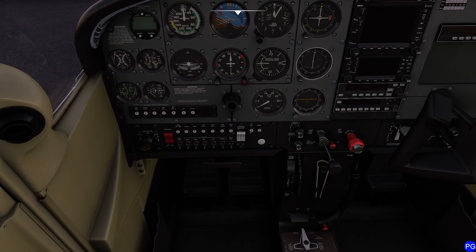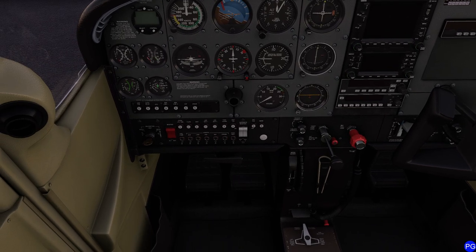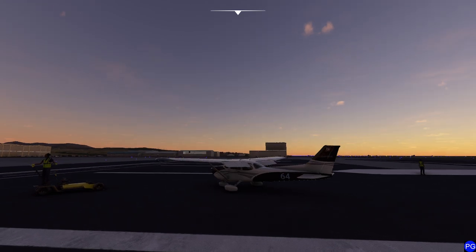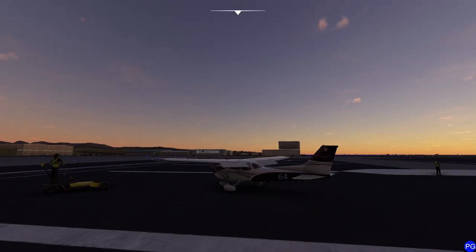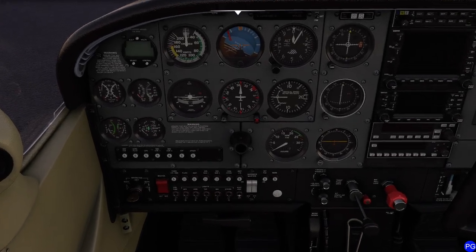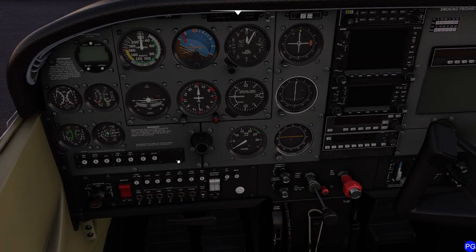We're going to be doing a lot of overwater flying today, so we're going to make sure we bring our Mae West with us. Normally, we flip on our two master switches, then flip on our pitot heat and drop the flaps all the way down. We give everything a few moments to catch up, then go outside, jingle everything, and check the pitot heater tube to see how hot it is — if it's hot, it's working. We get back inside, do a little briefing, and get this thing rolling.